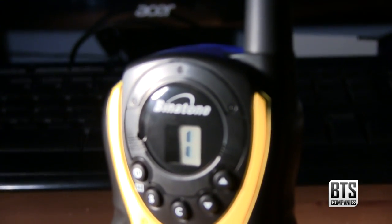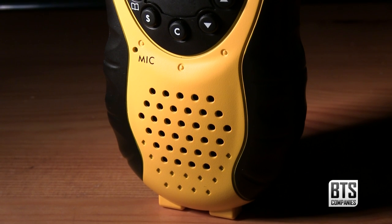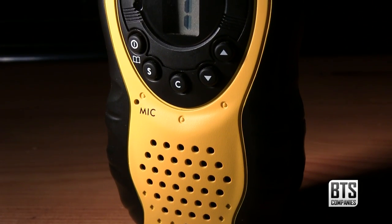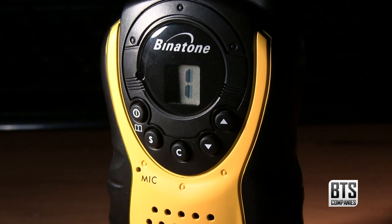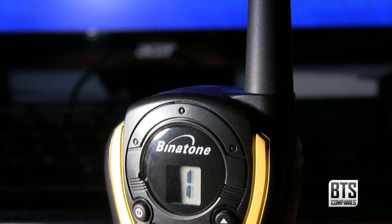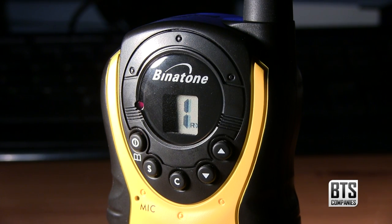For my purpose this isn't a problem as I'll be communicating with people in the same building, however I will continue to do further tests in open countryside and let you know the results. The call button is useful to get people's attention. Scanning for channels is useful if you're joining a channel where people are already communicating, as well as a low power mode designed to save the batteries. I used rechargeable batteries in my test and they lasted around four or five hours, which is fine, but if you need longer just carry a spare set and put them in when the warning light comes on.